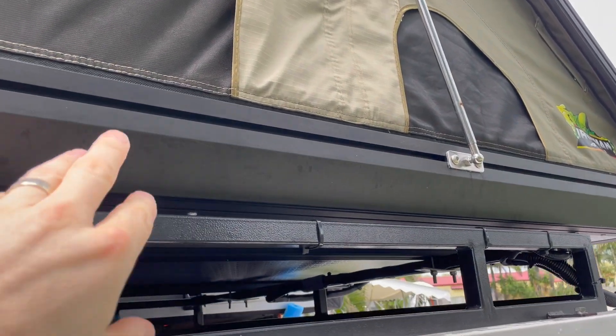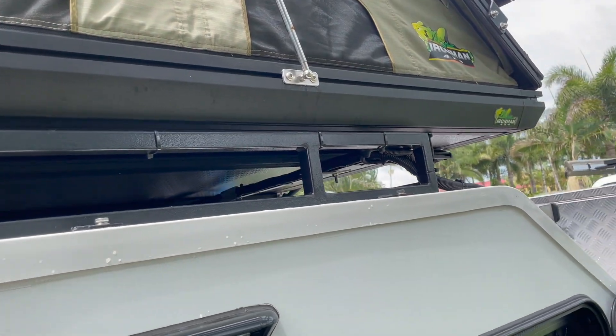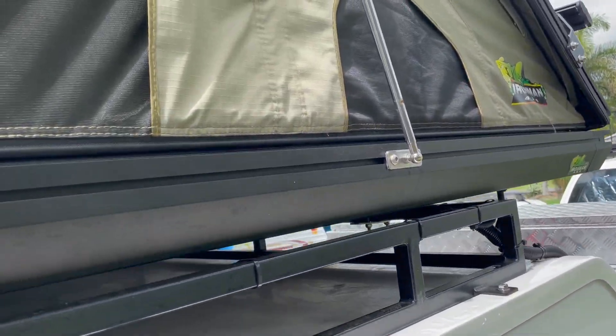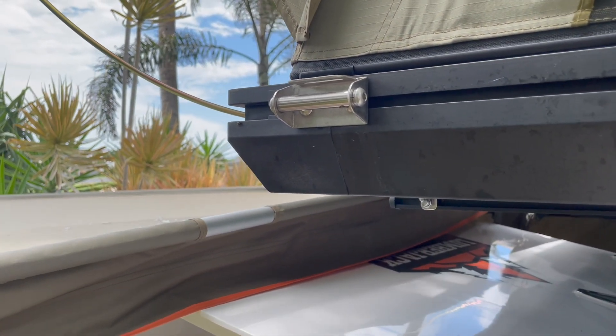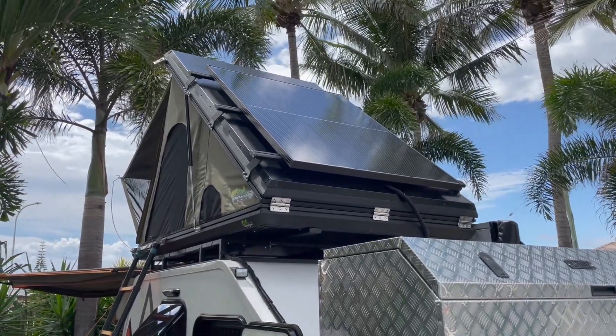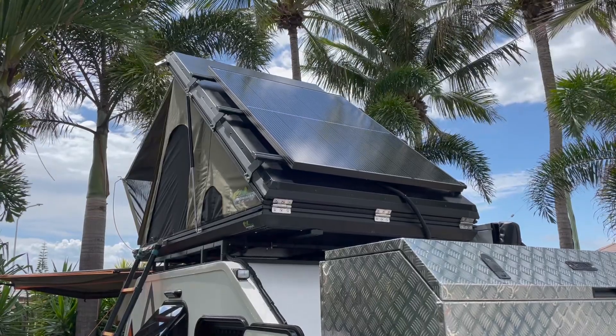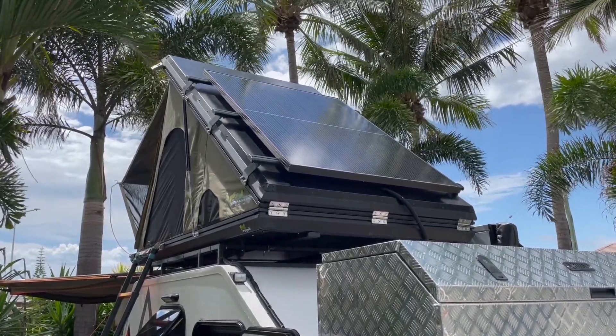What I also like about the tent is that it's got rails where you can mount anything anywhere you like. You just slide the bolt in from one end and mount it wherever you want. The tent came with two rails that easily mount on top, and we've put a solar panel on top as you can see here.